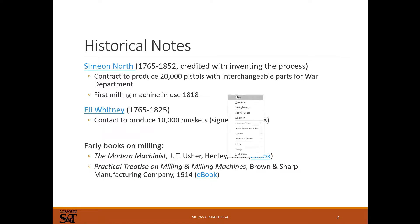So milling — again we're talking about industrial revolution type time frame, so somewhere in the early 1800s is when the mill as we know it was invented. Somewhere around 1818, so we're talking an almost 200-year-old process. Things have changed about it, but the basic process of turning a cutter and moving a part into it has been the same for that long.